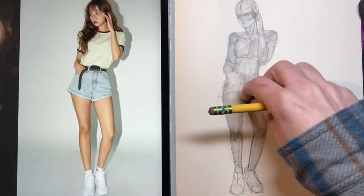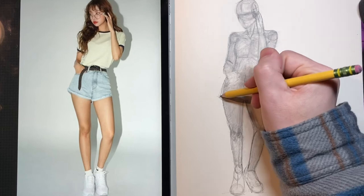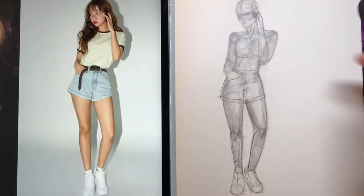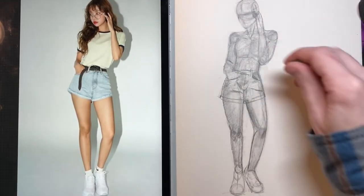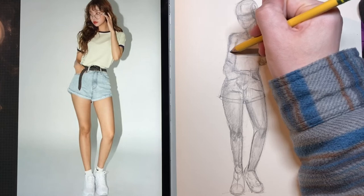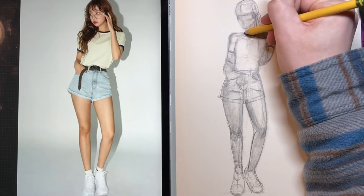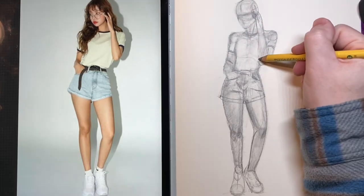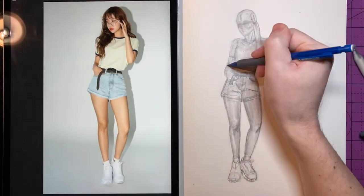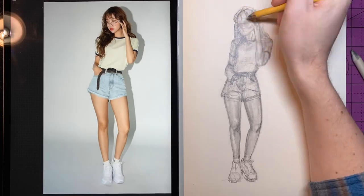Just remember that the clothing always sits on top of the body so it's going to add some thickness. Once I have the main lines of the clothes in, I'm going to come back in with an eraser and pick up a lot of the areas where I want it to be lighter, and then with the pencil just put in some more details. One thing to keep in mind with loose hanging clothes like t-shirts is that the drapes are all affected by gravity, so it's going to pull things somewhat in a downwards motion. With the hair I'm just going to block everything in, blend it out, and then come in and add some details.